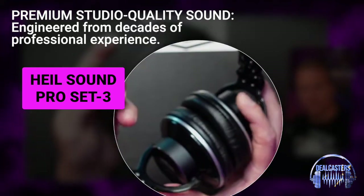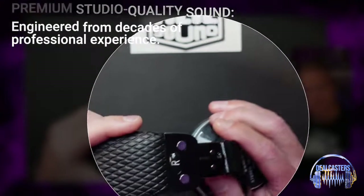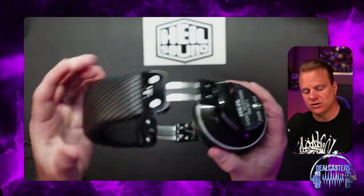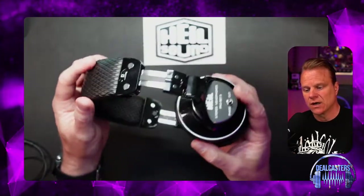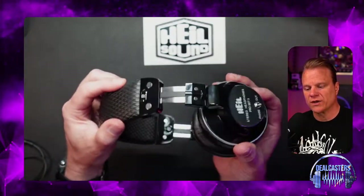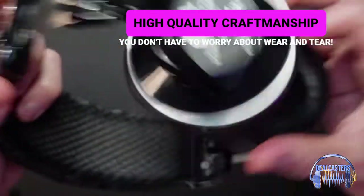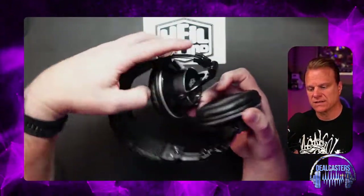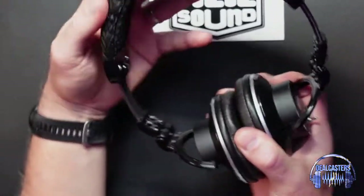One thing you need to know besides the comfort: the quality of the build is really good. Having had multiple pairs of headphones over the years, you just know when you've got a good pair of headphones — and this is really good quality.